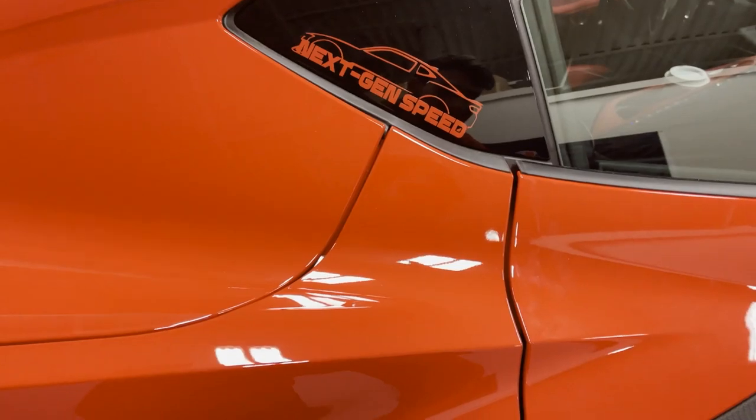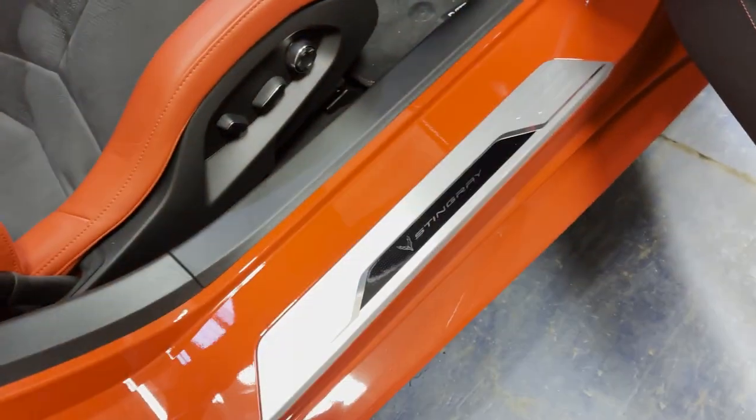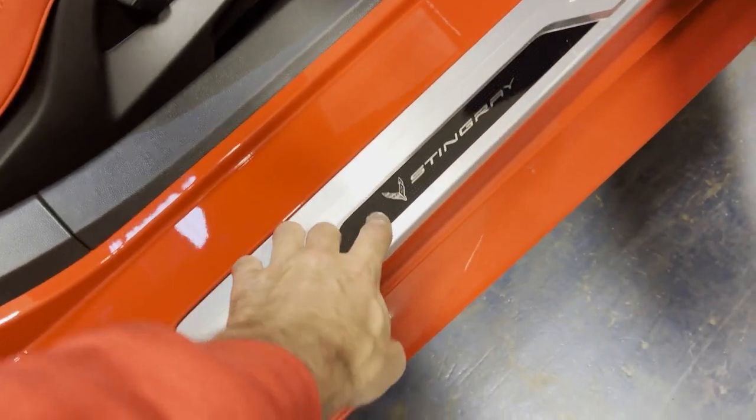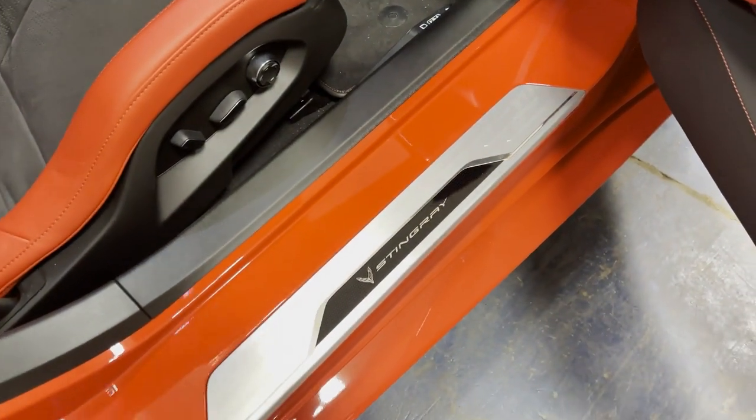Illuminated door sills, guys. So if you take a look inside the C8 Corvette, it has these door sill covers right here that say Stingray. They're pretty nice how they are — got the nice little silver accent with the Stingray design and the Corvette logo. But this would be much better with the actual Stingray logo with LED illumination.